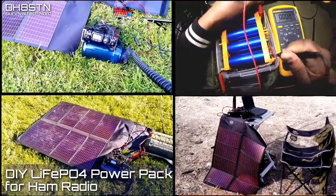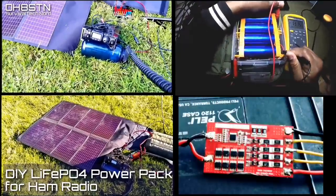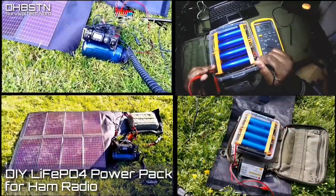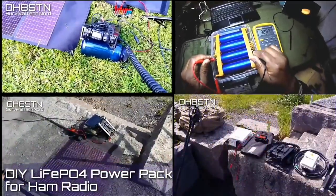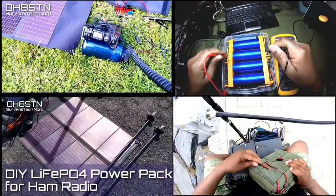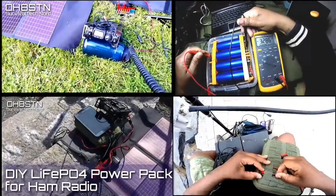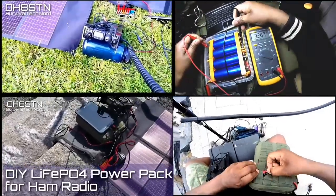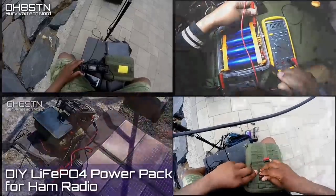Despite what you see on my YouTube channel, almost everything I do here is meant in one way or another to support the operator in the field. This video is no different. Hopefully by now you've already seen my solar powered go kit for ham radio and you've already read my MAM portable off-grid power for ham radio series on my blog. If you haven't, you probably want to read and watch those before you watch this video. For the rest of us, it's battery building time.